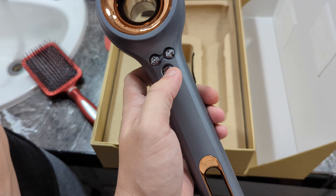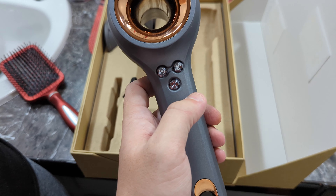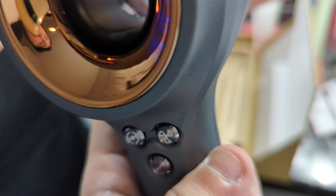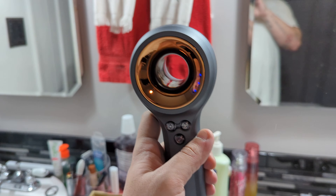All right, so let's — this is the power button. Whoa! Wow. Yeah, that was really strong.